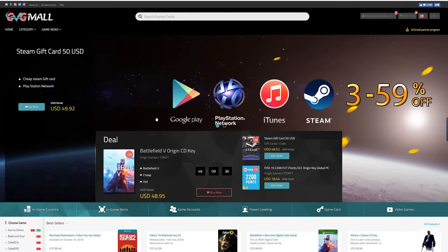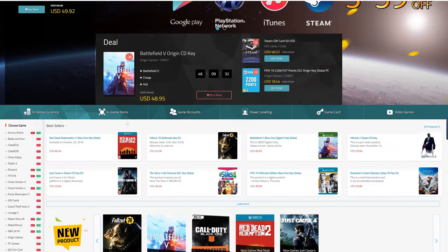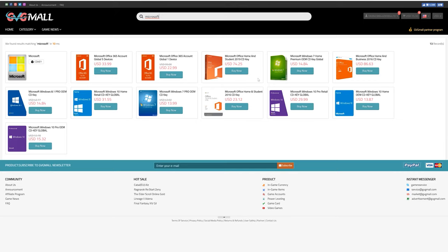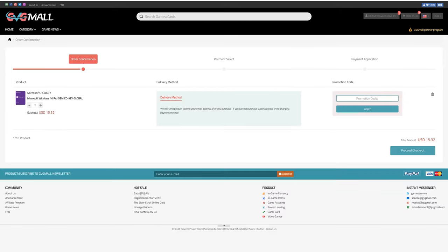Today's video is sponsored by gvgmall.com. GVG Mall carries a wide variety of game currencies and gift cards to take your gaming to the next level. If you're looking for a fresh copy of Windows or Microsoft Office, you can find those there as well. They're priced very competitively and offer legit copies of Microsoft software — you can pick up Windows 10 Pro for under 15 bucks. Visit gvgmall.com and use code TSB to save during checkout.